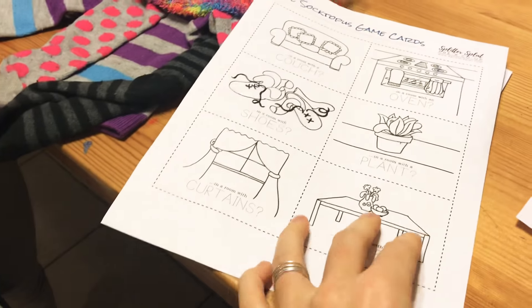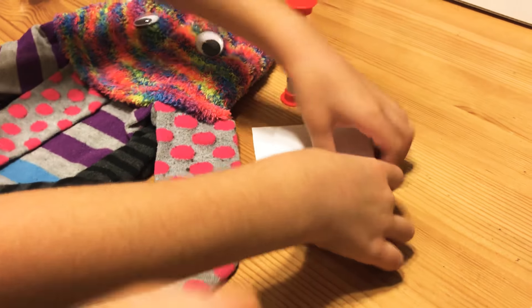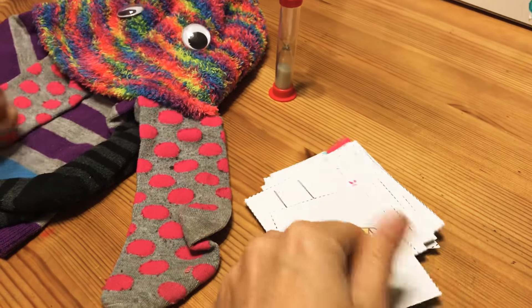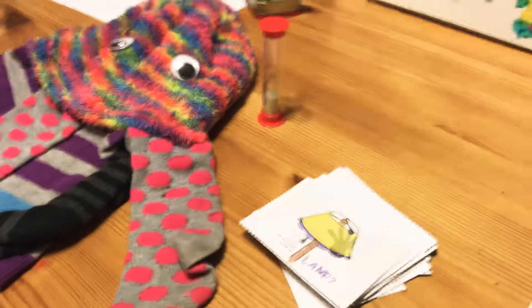The next thing you're going to want to do is print out your game cards. We have a file that you can print out and there are actually three different sheets with various clues on them. We've printed them on heavier cardstock so they're a little more durable. She's decorated them and we've cut them out.